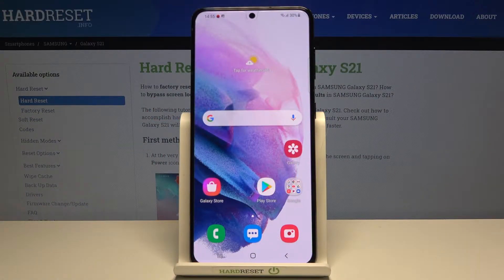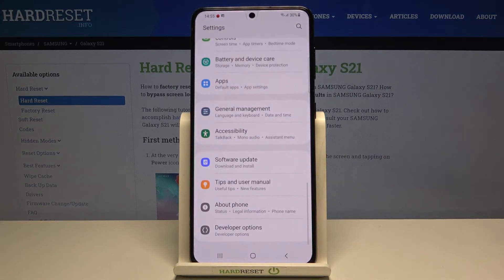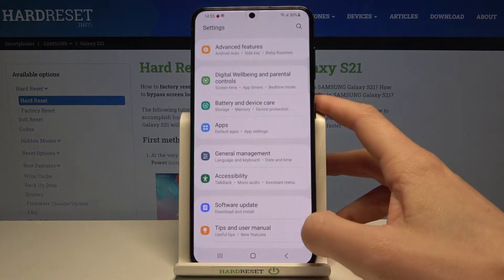In front of me is Samsung Galaxy S21 and let me show you how to open the user manual on the following device. So at first just open the list of all apps, go to the settings, and reach Tips and User Manual.